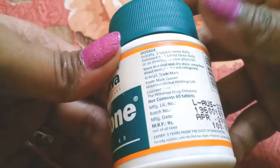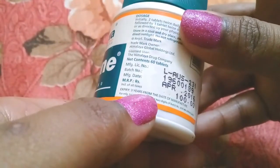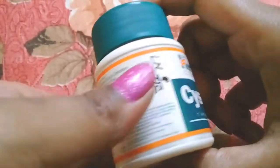You can use it twice a day. Now we will see which ingredients are in its composition.